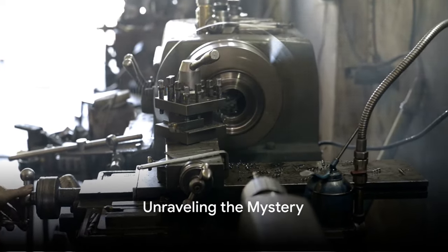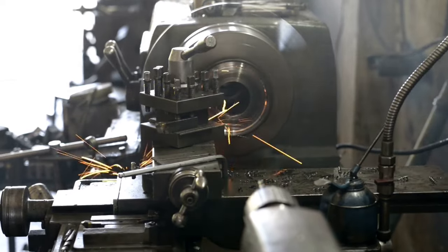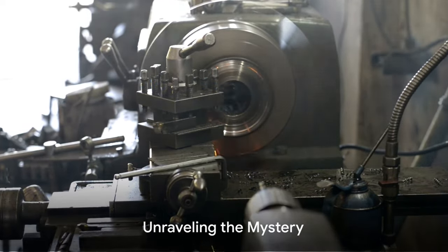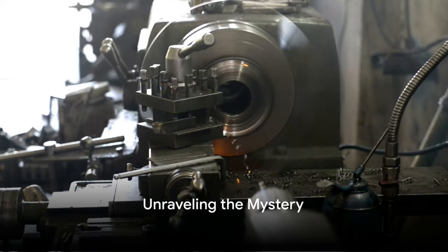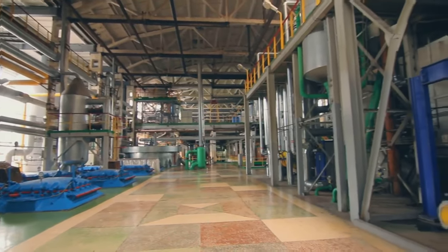Have you ever held a bolt or a nut in your hand and wondered how in the world is this little piece of metal made? Well, today we're going to unravel that mystery and take you on a journey to discover the fascinating process of making bolts and nuts.